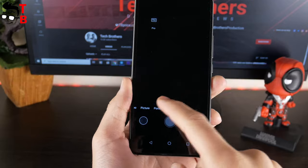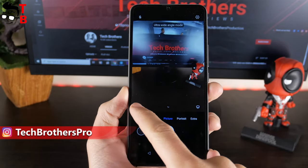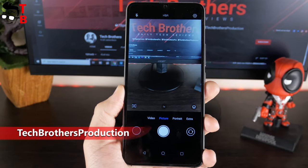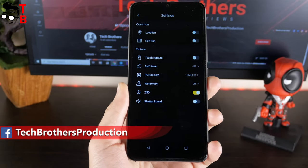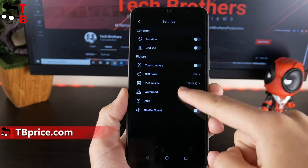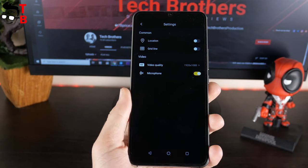On the main screen, we can see four shooting modes: video, picture, portrait, and extra. In the extra, there is only pro mode. If you want to use the ultra-wide angle camera or macro camera, tap on picture mode. It seems that we cannot shoot video on the wide angle camera. In photo settings, you have the following options: location, grid line, touch capture, self-timer, picture size, watermark, ZDS, and shutter sound. The video settings menu has location, grid line, video quality, and microphone. As you can see, there is no image stabilization.